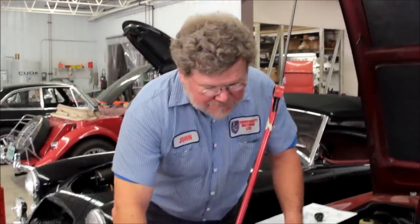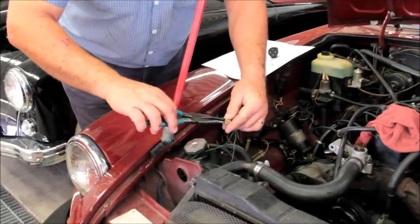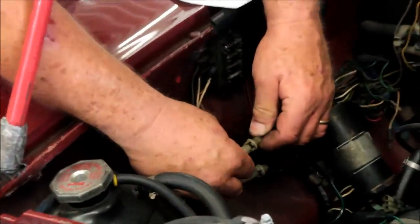Hi, I'm John Twist of University Motors. Today I want to talk about electric cooling fans on the 1977 through 1980 MGB. I've got the ignition on right now and I just want to show you that if we cross these two terminals, the electric fans run as long as the fuse is in the circuit.